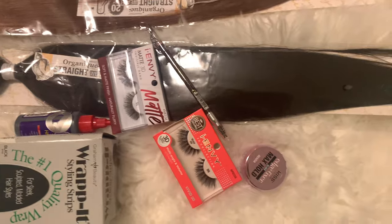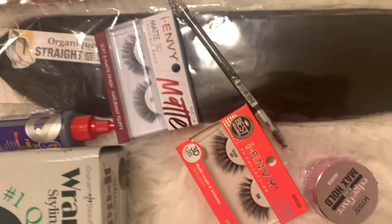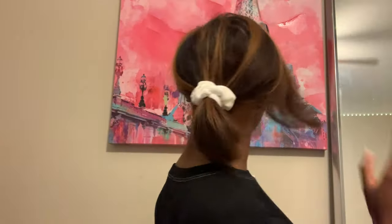I went to the hair store the day before I completed this look, so this is just some of the stuff that I got. You guys obviously don't need all of this. I'm starting with my hair flat ironed — I got it professionally flat ironed. I'm going to be doing a voiceover for pretty much this whole video because my last video got copyrighted. I'm going to insert a pic of what I was going for.